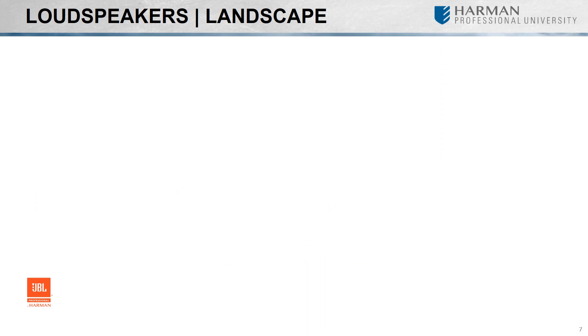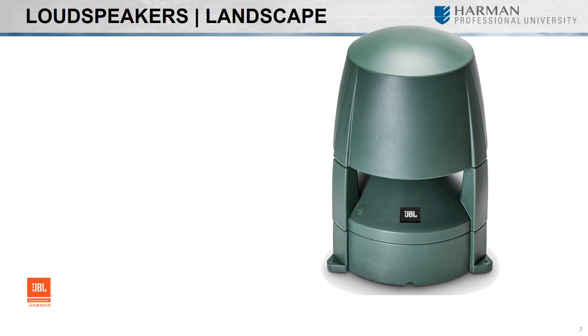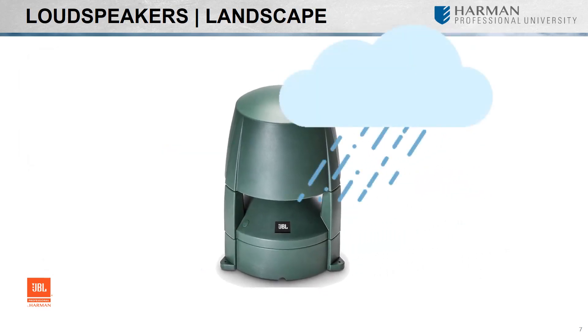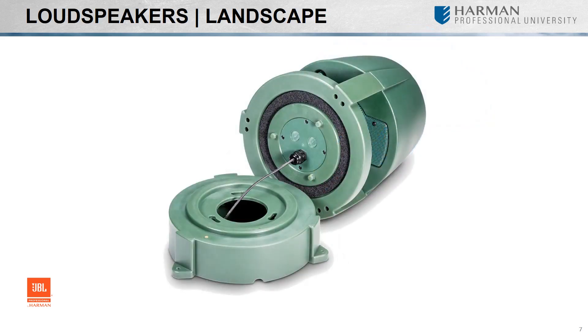The JBL Control 80 Series landscape speakers are a great choice for outdoor applications including shopping malls, theme parks, sports venues, hotels, casinos, and resorts — basically any outdoor installation where you need a speaker to provide high-quality music and/or paging, all within a weather-resistant enclosure. Both the Control 85M and 88M provide full-range coverage at 360 degrees, a fully isolated center chamber for wiring protection, and weather-resistant components including the driver and tweeter.